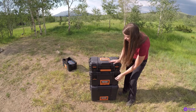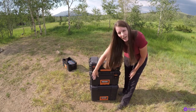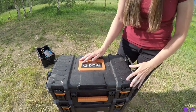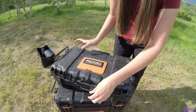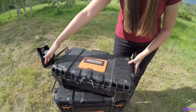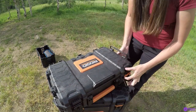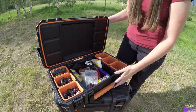Now we'll go through the containers themselves — I'm not going to go through each item, that would be a separate video. Before I get into the contents, I want to show the outside: it has this metal bar that connects to the lid to keep it from opening up all the way. I like to take the metal bar off so that I can have the lid open completely.